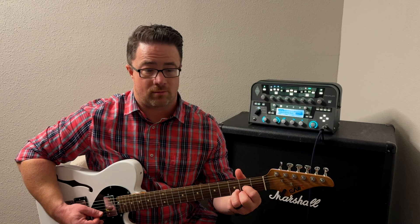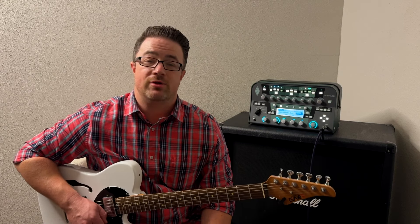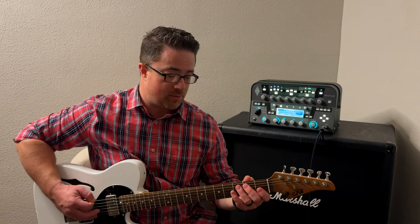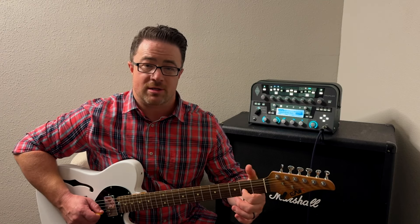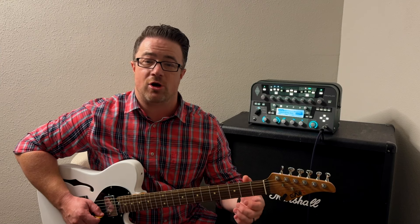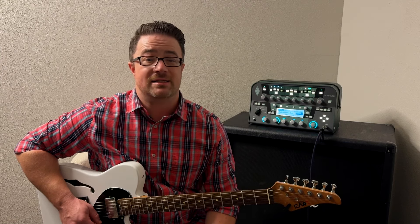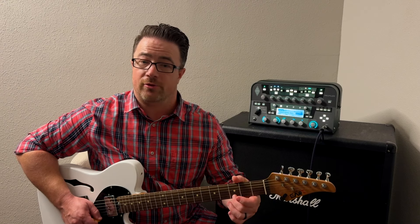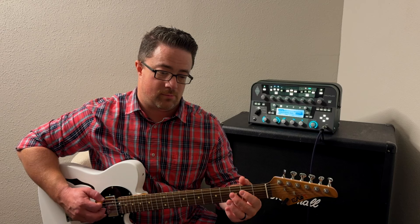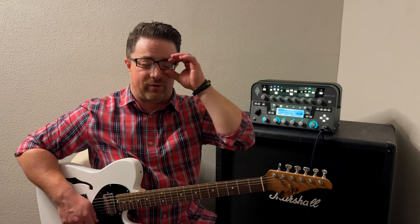When you want to throw in some cool licks and sound fancy, what scale do you use? In this case we're going to use the E minor pentatonic scale. This scale is made up of open strings and the second or third fret — that's it. On your sixth string, play open then the third fret. Fifth string: open then second fret. Fourth string: open then second fret. Third string: open then second fret. Second string: open then third fret. First string: open then third fret. That's the whole scale.